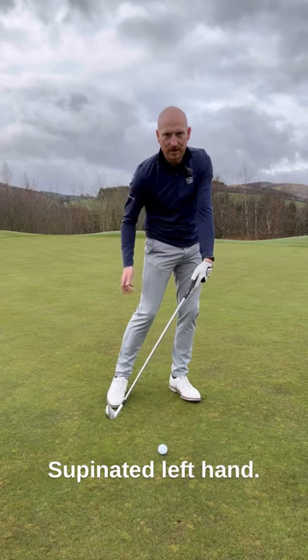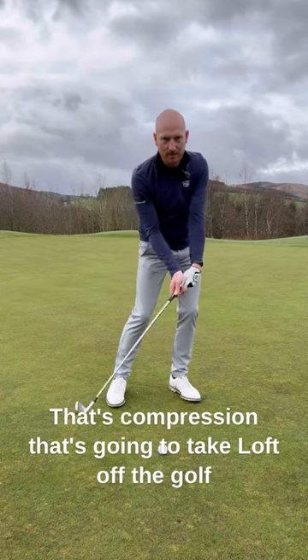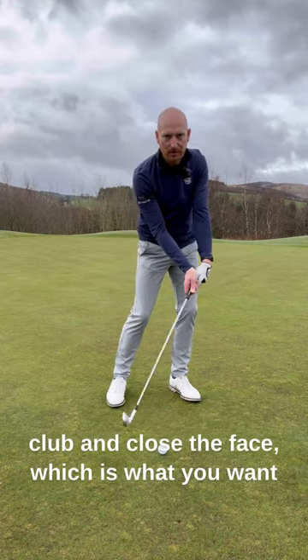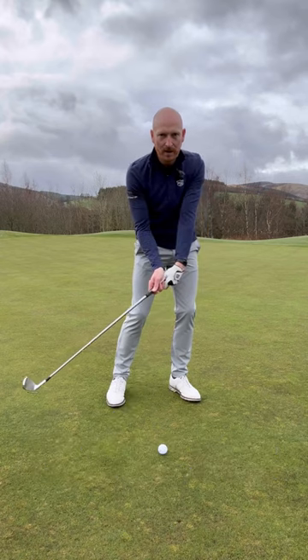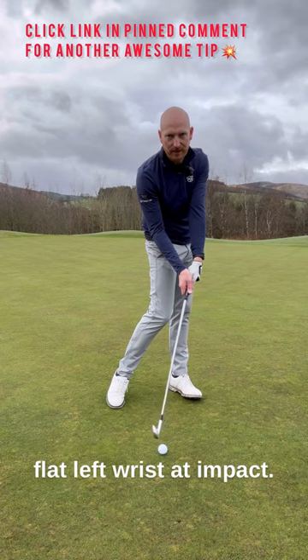Supinated left hand, right hand therefore is bent — and that there is impact. That's compression, that's going to take loft off the golf club and close the face, which is what you want. When you turn through with body action as well, it neutralizes out into a perfectly flat left wrist at impact.